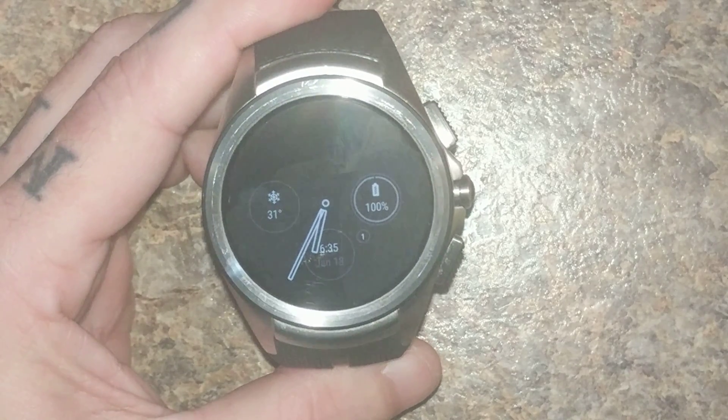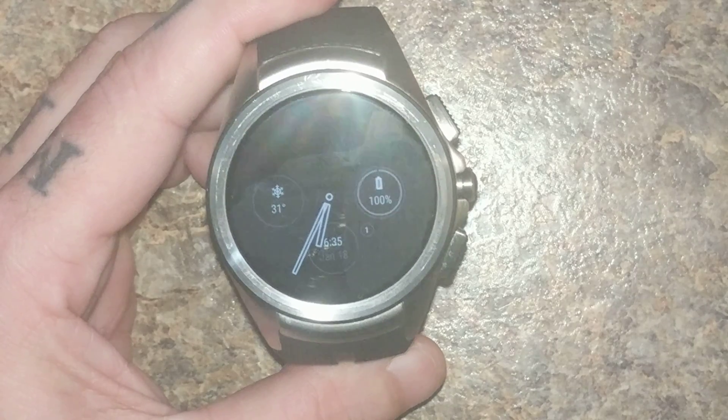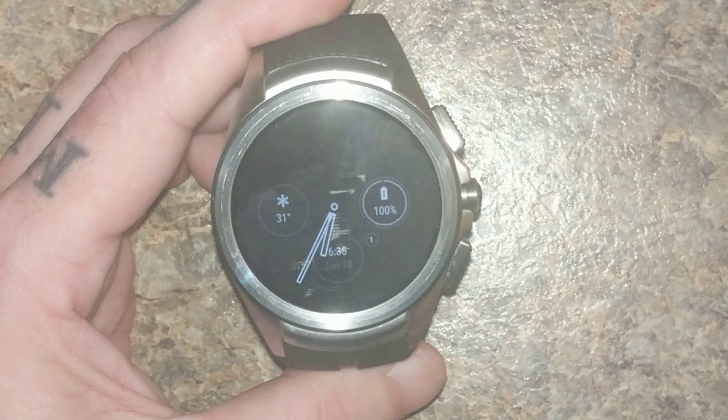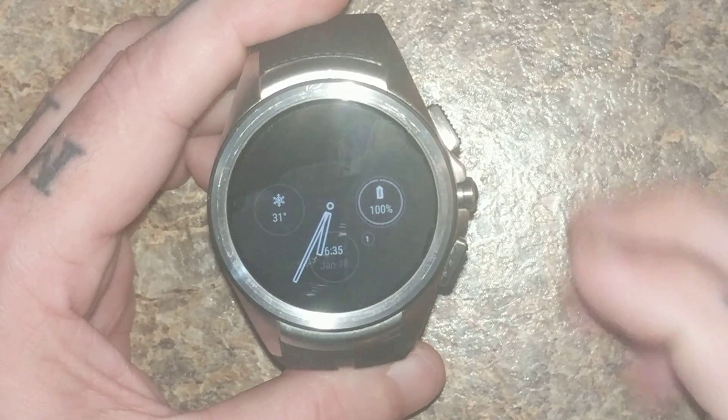Hey everyone, just wanted to do a quick rundown of Developer Preview 4. I've had this running now about a week and it's been working great.